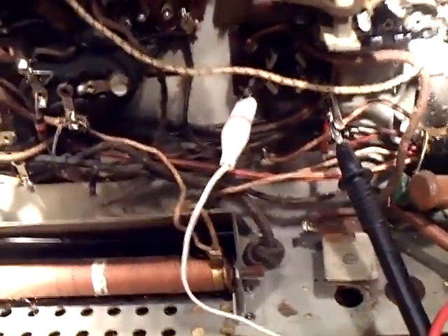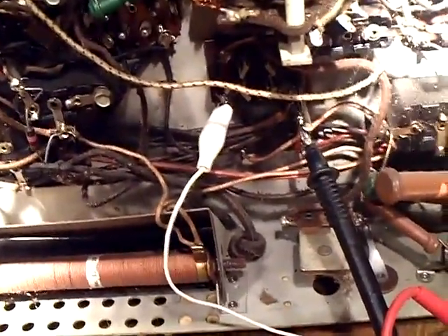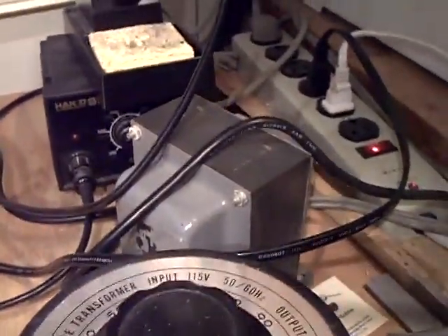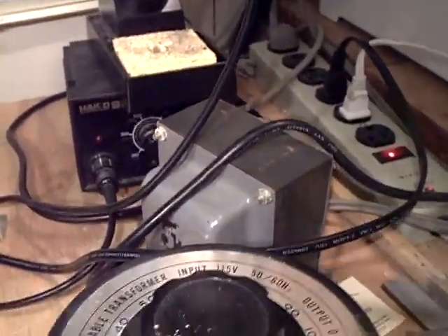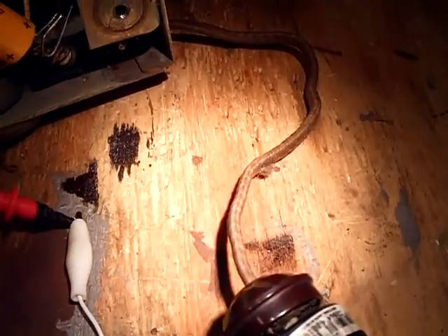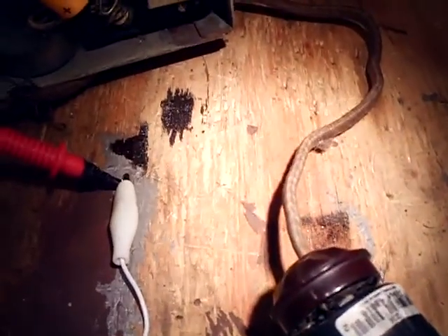I'm going to switch hands on the camera. I'll show you what I got here, like I usually do. I got the isolation transformer plugged in, the Variac plugged into the isolation transformer, and the transformer plugged into the radio power cord, which is this old one. It's okay - it's not shorted. It's an old cable but it's not shorted.